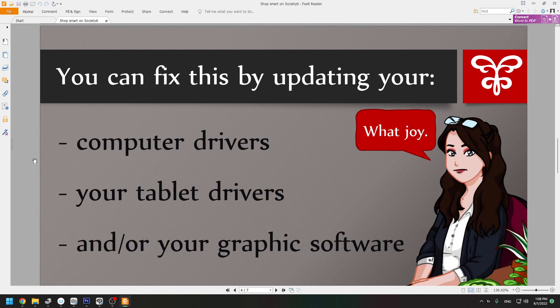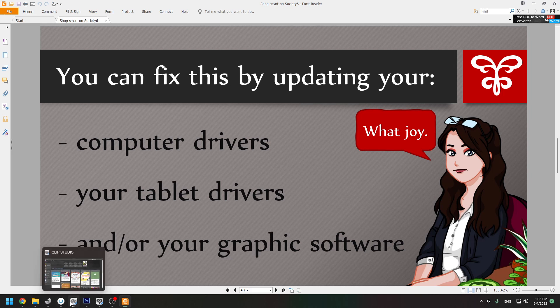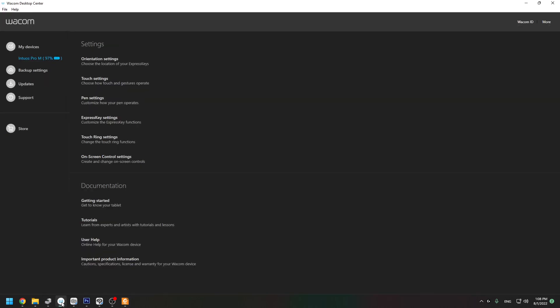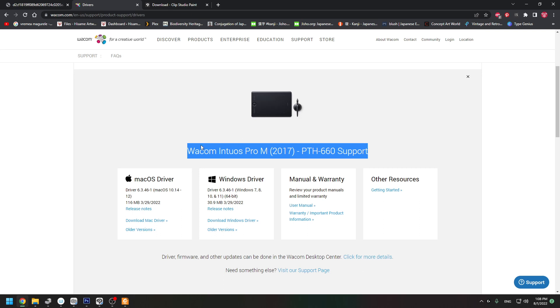The way you can fix this is by updating your tablet drivers. In Windows, you can check your tablet drivers here — if there are no updates shown, you can go to the manufacturer's website. In my case I have a Wacom tablet, so I select my model, go to download the Windows driver, download it, go to the folder where it downloaded, install it, and hopefully it should work.